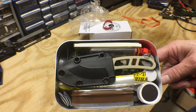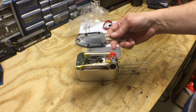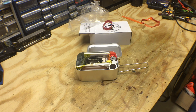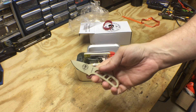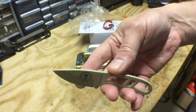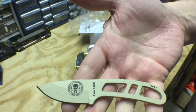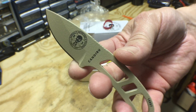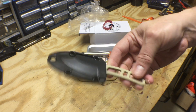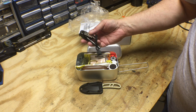There are the goodies all laid out. First thing we have is an ESEE Candiru knife. I've never owned a Candiru before — it's a small little knife but it's pretty darn sharp out of the box. I've heard good things about these as PSK knives — personal survival kit knives. We'll test it out in the field, but right there that's a big bonus to have in the kit. You're going to need some kind of knife.